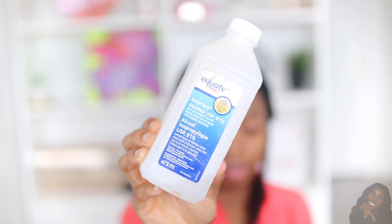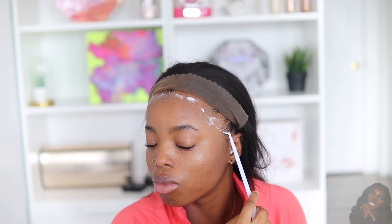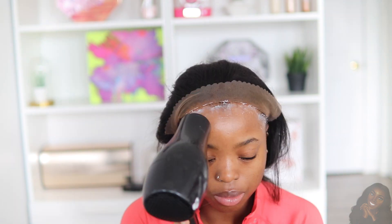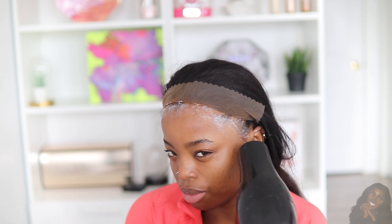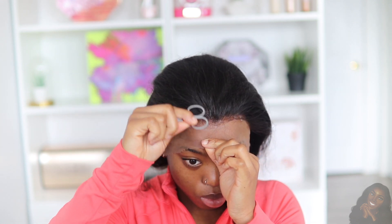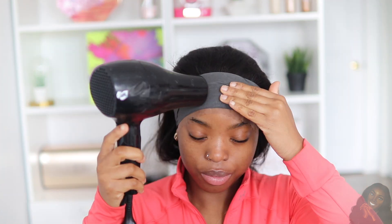Taking some rubbing alcohol, I'm going to use this on my skin where the lace is going to be laid, just so it's easier to lay the wig down. Then I'm going to take my Got2B hair gel and apply a good amount onto the perimeter of my forehead. To secure the wig in place, I'll use the back of my manicure scissors to press this down into my skin. Then I'm going to take a wrapping sheet and use it to wrap my lace, using my blow dryer to ensure the wig is nice and secure and the Got2B hair gel is dry.